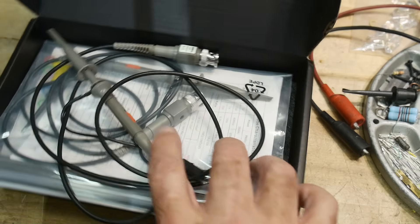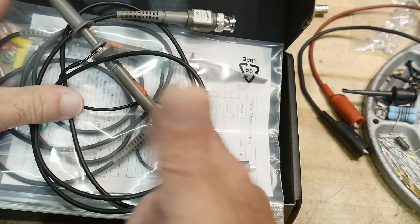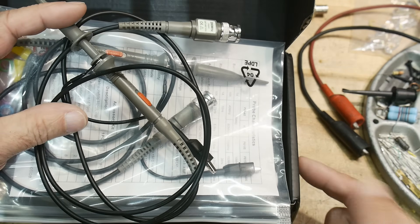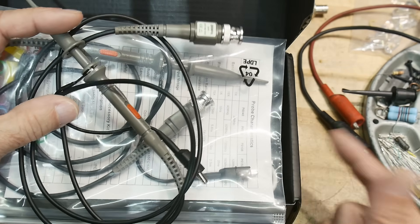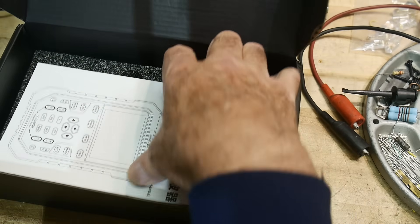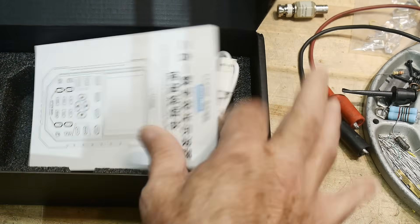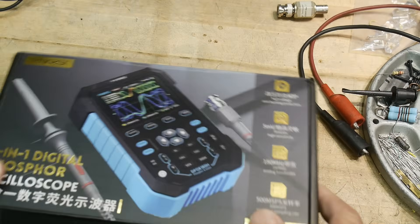In the box you get two scope probes — these are 200 megahertz probes because this is a 180 megahertz oscilloscope, at least on paper. 180 megahertz, dual channel. It comes with a book and charging cords and stuff like that.